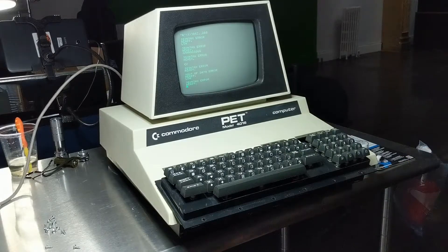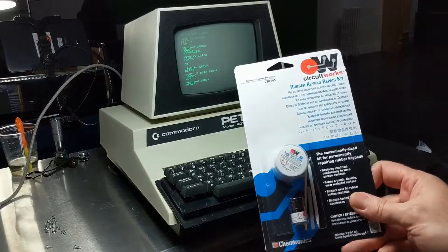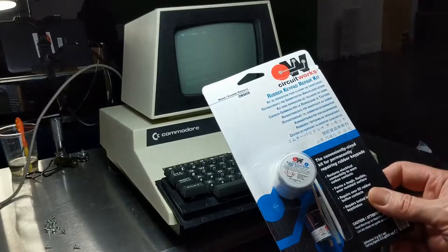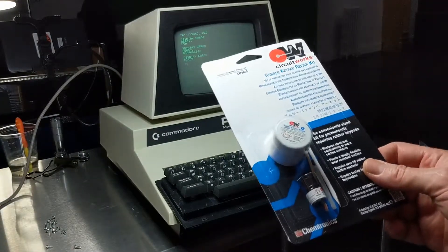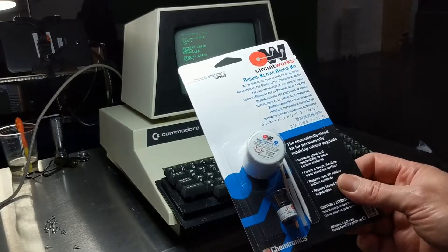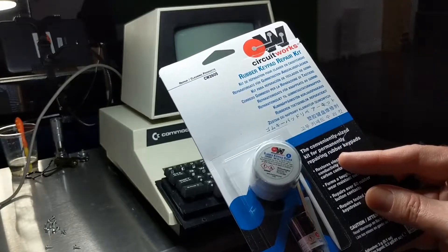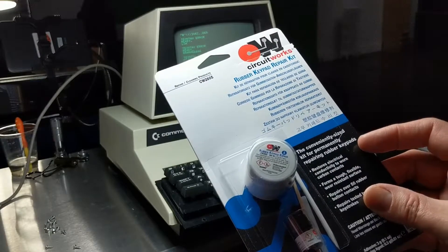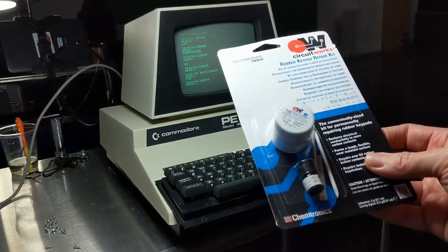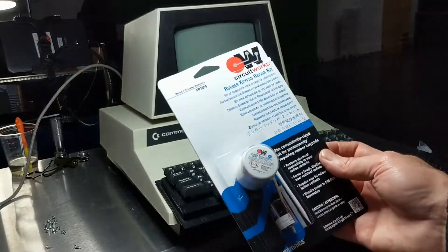So what I'm going to do now is pull it apart one more time. After watching other videos online I ordered one of these - I'm in Canada so it was really expensive for what it is. I'm going to pull this keyboard apart for the fifth and hopefully final time and I'm going to paint the bottom of the plungers. It's a conveniently sized kit for repairing rubber keypads - you mix two parts together and it creates a metallic paint. You paint the bottom of the plungers and it should be a permanent fix.